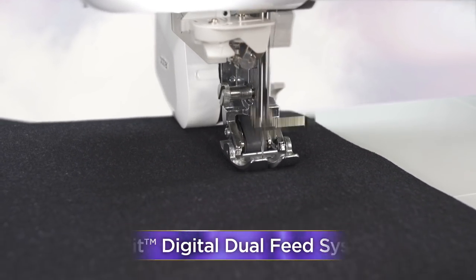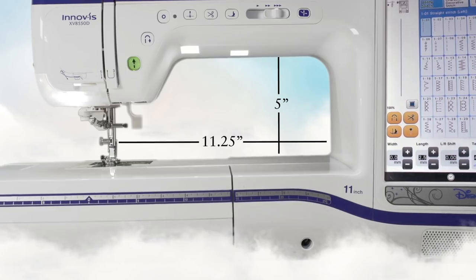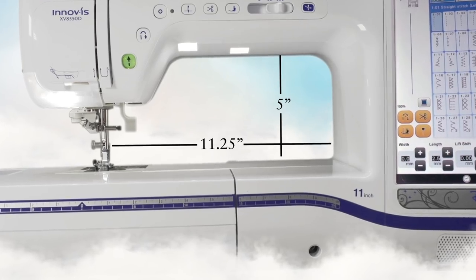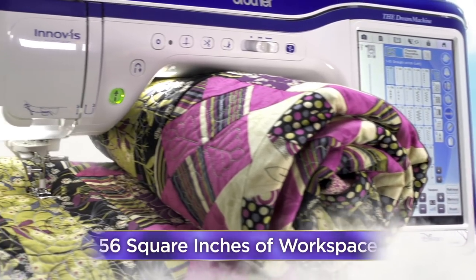Combine with the included couching foot system to add cording-like techniques to your projects. And, of course, dream big in our wide-open spaces. Create on our largest workspace ever with 56 square inches.